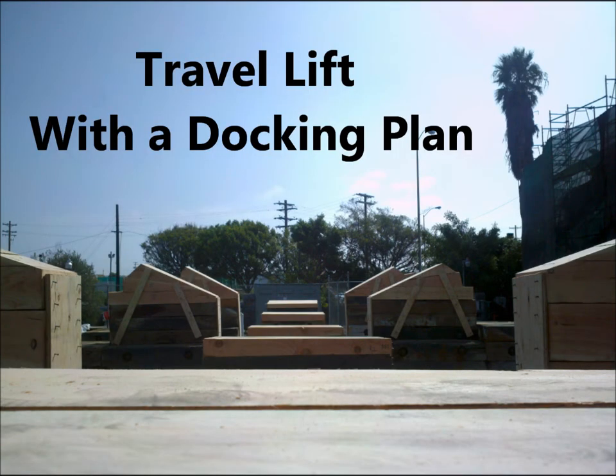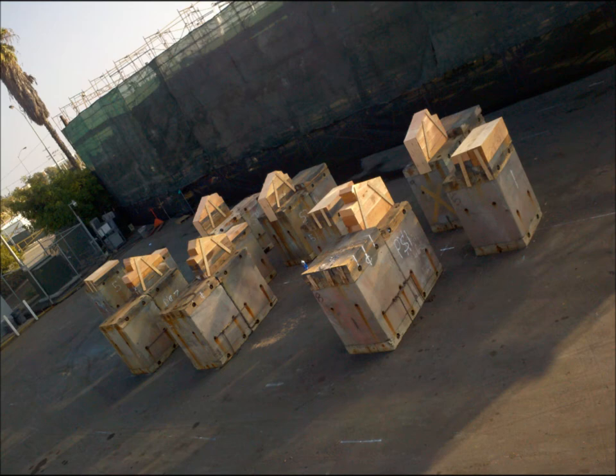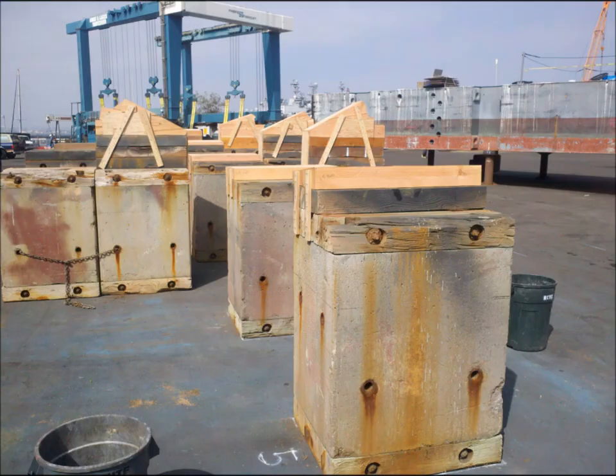Travel lift with a docking plan. This next ship has a docking plan that requires the ship be docked in a very specific nature. An option was to use a cradle specialized for the ship, however it was unavailable, so they must use a blocking arrangement.